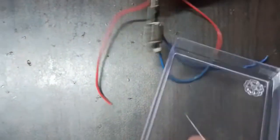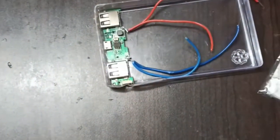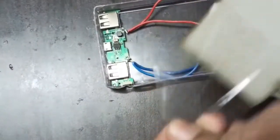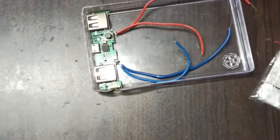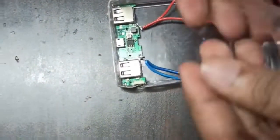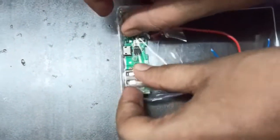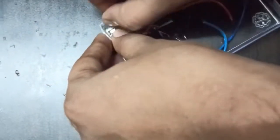First, take the PCB board and fit it into the case — I have cut the case accordingly. You have to stick the PCB board to the case properly so that it does not come out. Use cello tape or Fevikwik to stick it nicely so that it stays secure when you insert your charging pins.